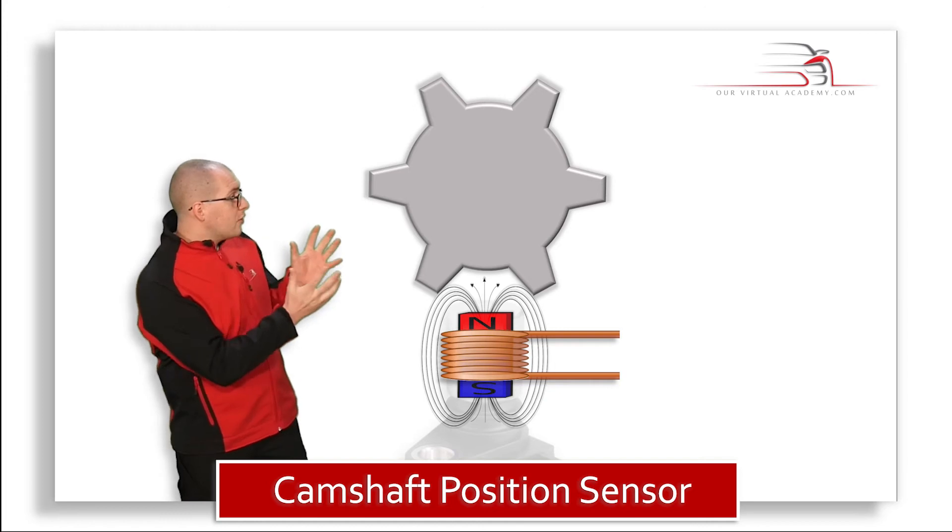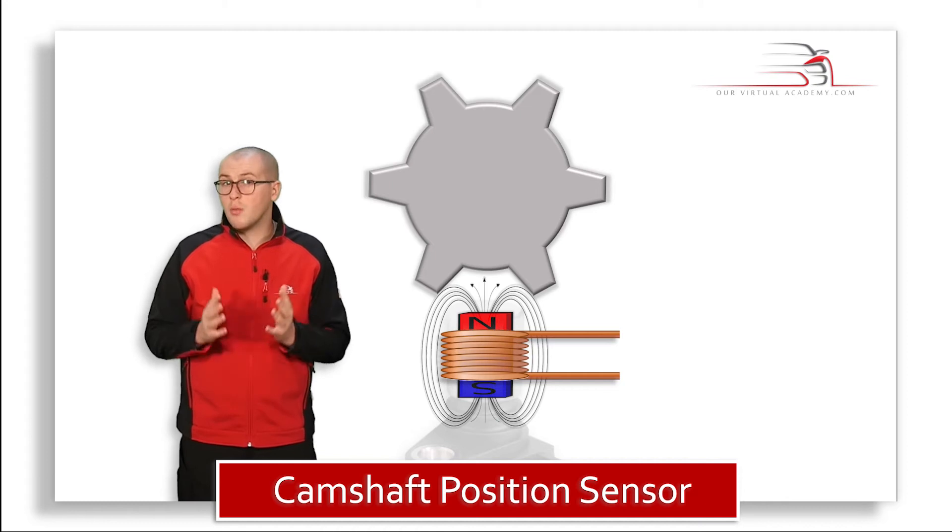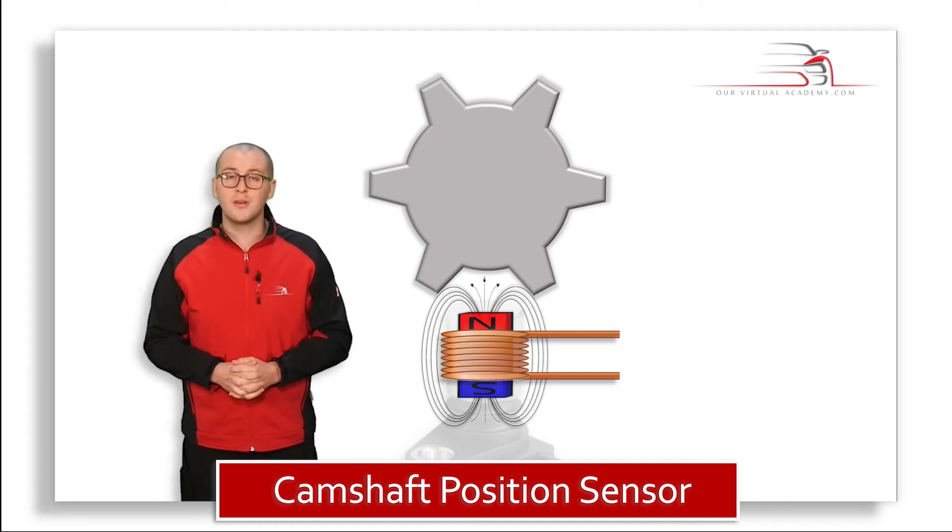We have a toothed wheel sitting close to our sensor. It's not rotating, and while stationary it won't have any effect on the magnetic field.